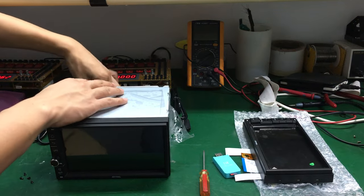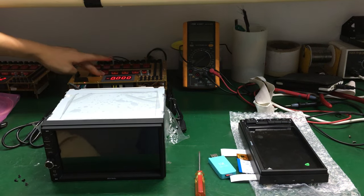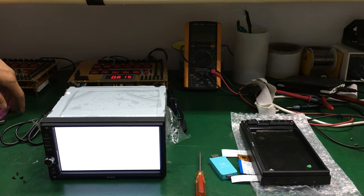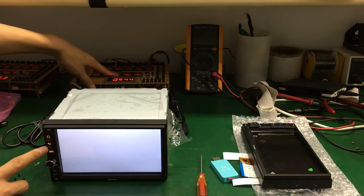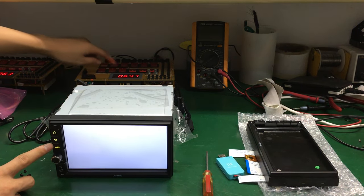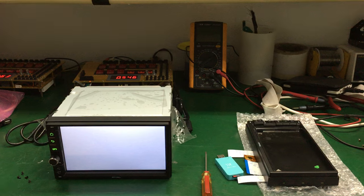Connect the power cable, power on head unit, show white screen, button lights, button lights on, button lights off. You need waiting one minute before it turn on, one minute.